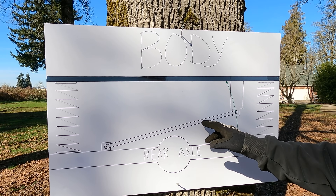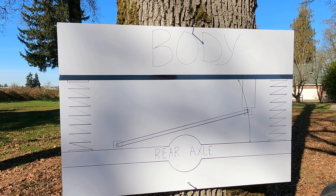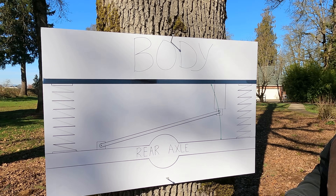When your vehicle is stock, this panhard rod is horizontal or flat. When you lift it, it creates this angle. The problem with that is something called bump steer.